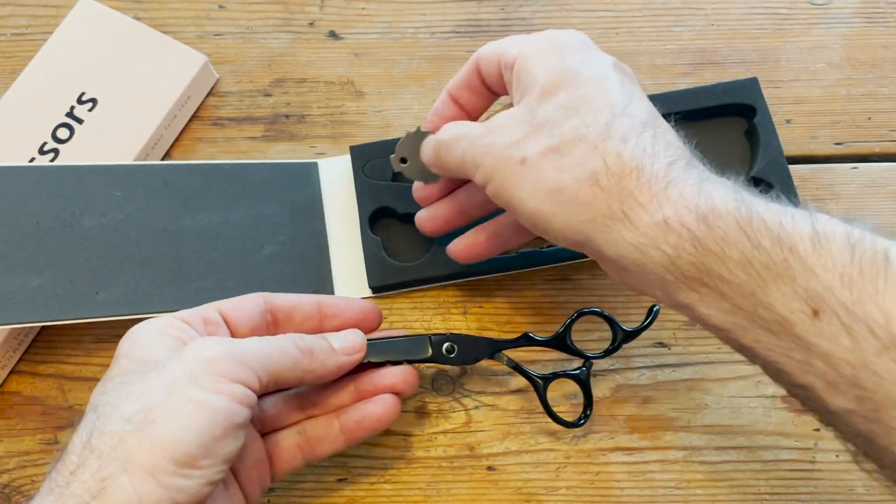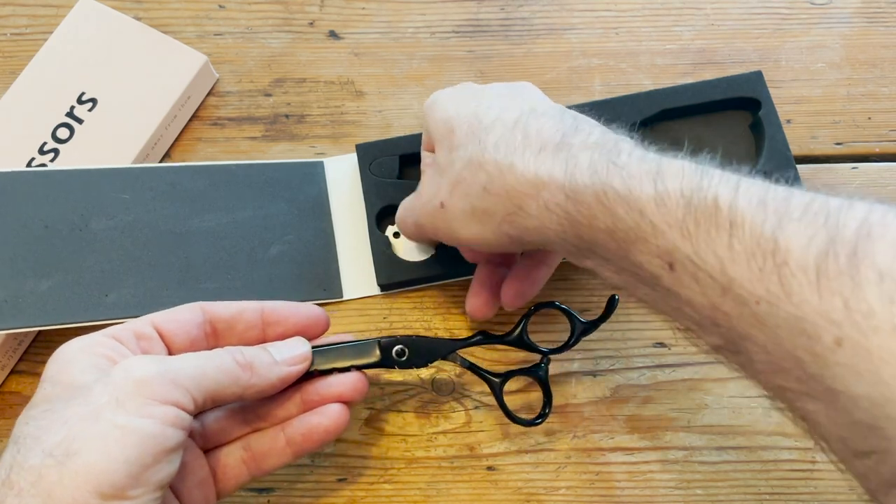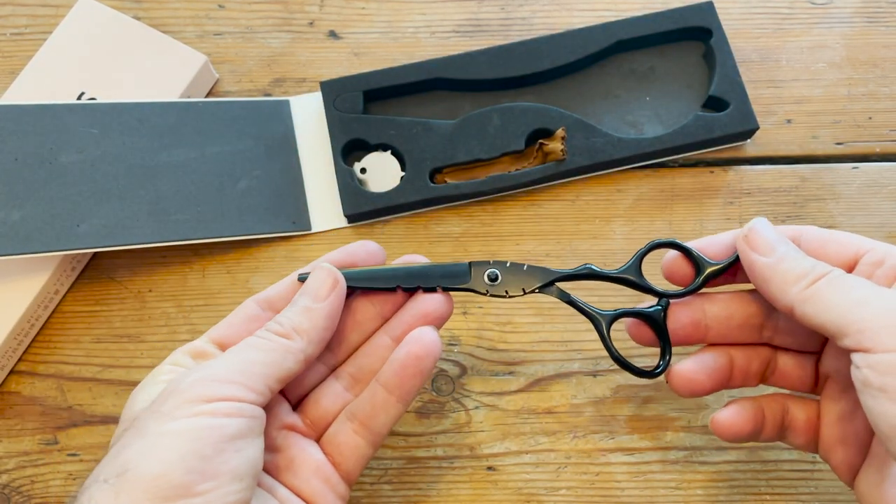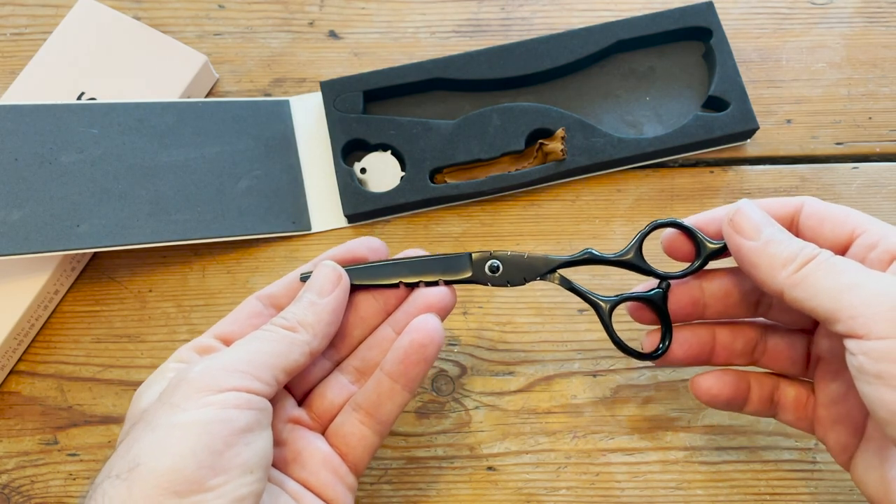If you need to cut your family members' hair, this pair of inexpensive scissors is really great.